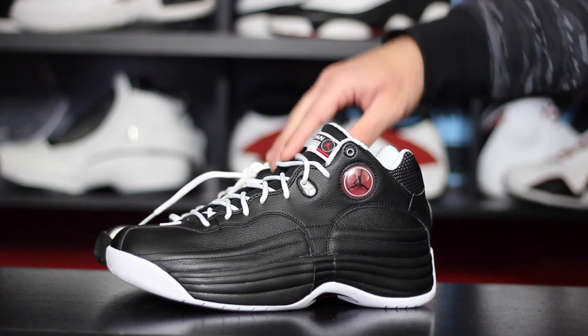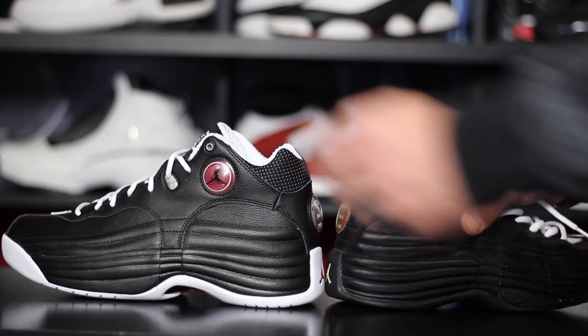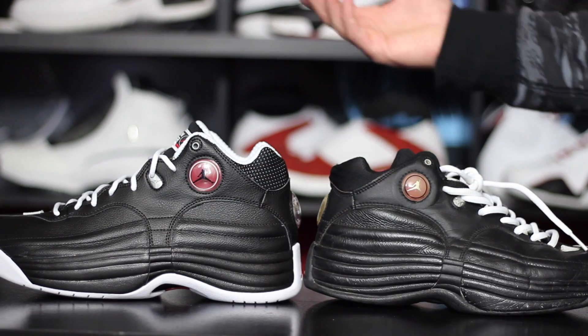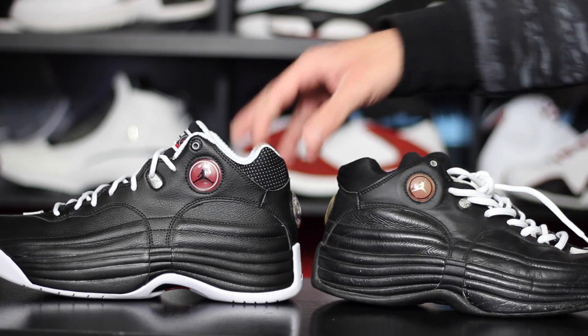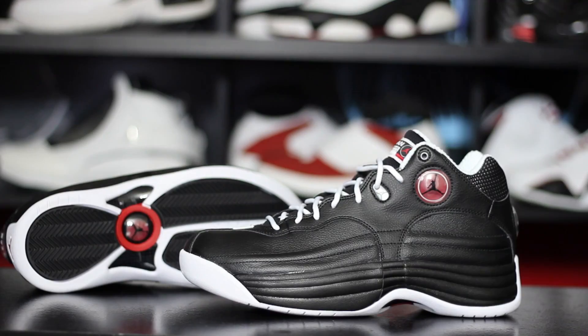The only thing to consider if you used to play in these or the originals is that these ones are just a little bit stiffer and require a little bit of break-in time right from the get-go. I went down half a size and they fit me perfectly. These ones just look tiny in comparison, which is strange because again same exact size. That pretty much takes care of everything. If you're interested in purchasing, you can get them at Finish Line — they're also going to be available at Champs in this colorway, the UNC colorway, as well as a brand new barons colorway. I posted that information on my Instagram.